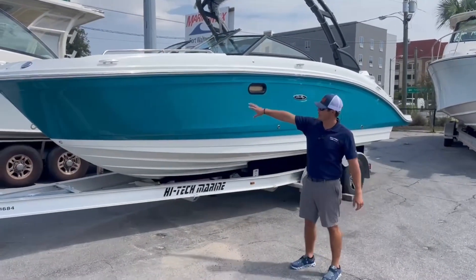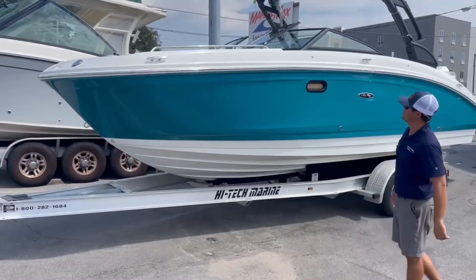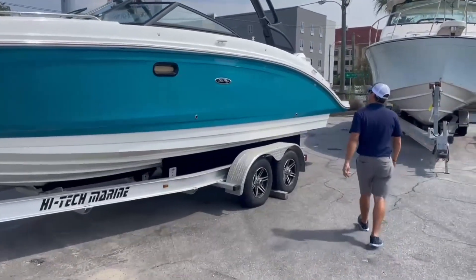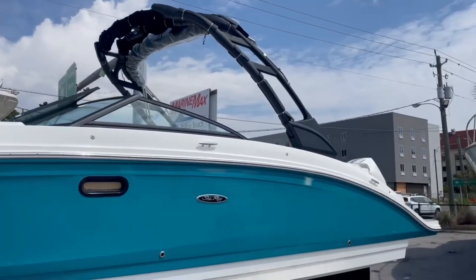Starting at the front here, you can see we got the Kingfisher 2 hull color. Looks really great on the water. Moving towards the back of the boat, you can see we have the ski tower up top with the Bimini — plenty of shade.